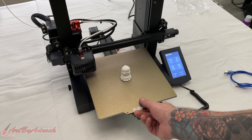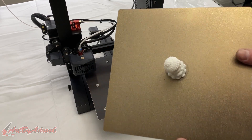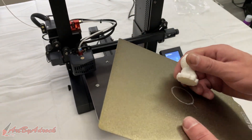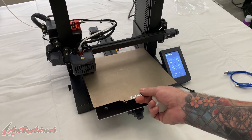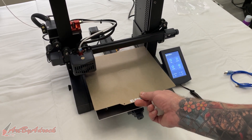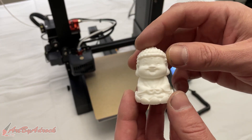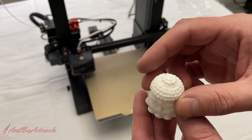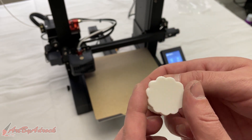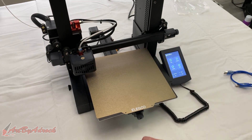This has finished printing. One thing I really do like about this is the removable build plate, which makes it very easy to take the piece off. Taking a look at it — this looks like it came out really good to me. I'm going to go ahead and print one more piece, so we'll do that and be right back.